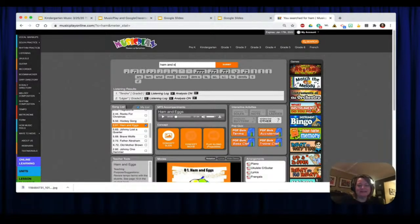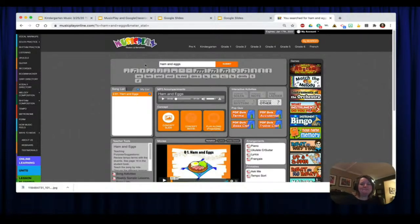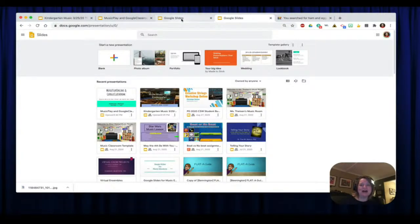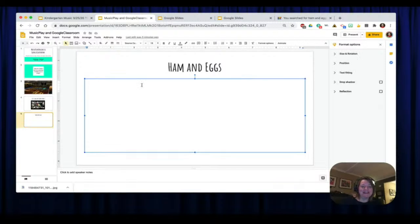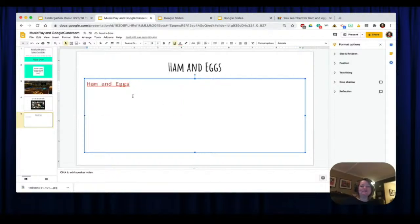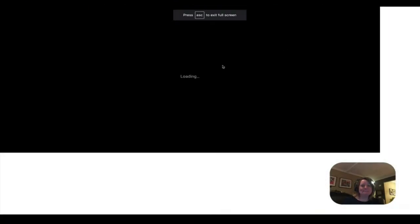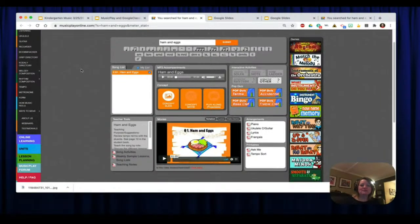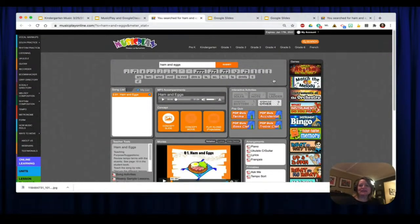Notice when I typed the entire title 'Ham and Eggs,' only one song came up in the song list. I could take right now this link up here — that's called a URL — hit Copy, go back to my Google Slideshow, and enter that here as a hyperlink using Control-K or Command-K, then paste it in. There's a link now for the students. When the students click on it, it takes them directly to that song in Music Play Online and they can click and hear the song or do any of the other activities.